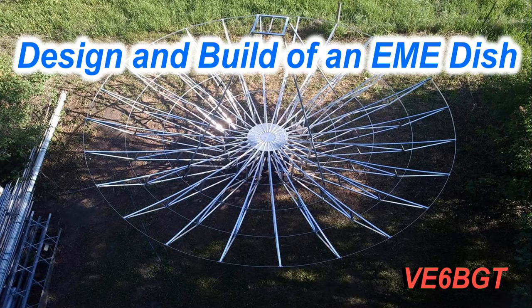Hello again from SCEP V6 Bravo Golf Tangle. This video is going to be of my dream project of building a good-sized moon bounce dish. It actually started way before 2015, but the actual construction wasn't until the fall of 2015.